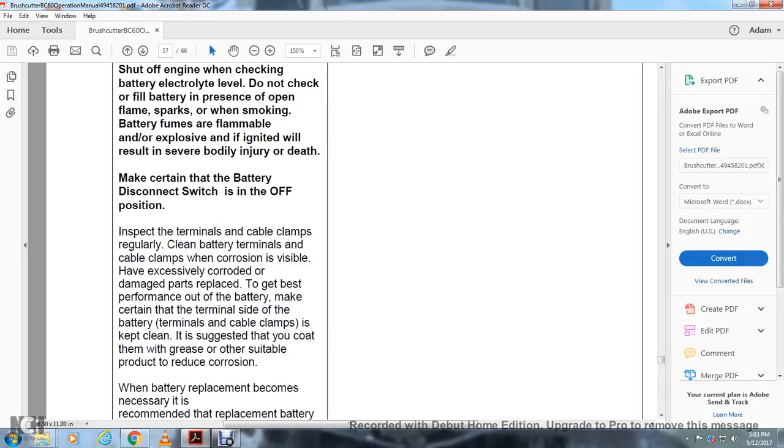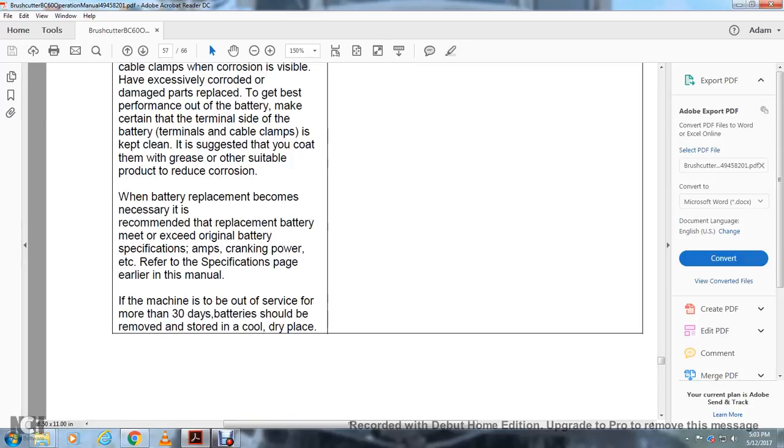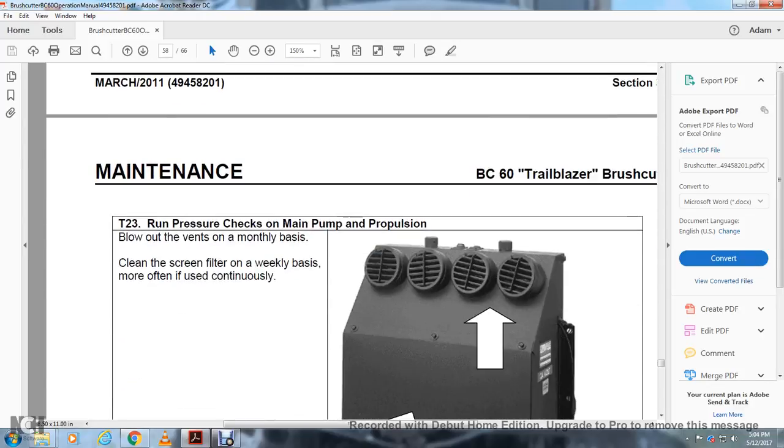Make certain the battery disconnect switch is in the off position. Inspect terminals and cable clamps regularly for corrosion; clean excessively corroded or damaged parts. For best battery performance, ensure the battery terminals and cable clamps are clean and coat them with grease or other suitable protection to reduce corrosion. When battery replacement is necessary, replace with a battery meeting the original battery specifications for cranking power. If the machine is to be out of service for more than 30 days, remove the batteries and store in a cool, dry place. T23 — Running Pressure Check for Main Pump: Clean propulsion blowout vents on a monthly basis. Clean the screen filter on a weekly basis, or more often if used continuously.